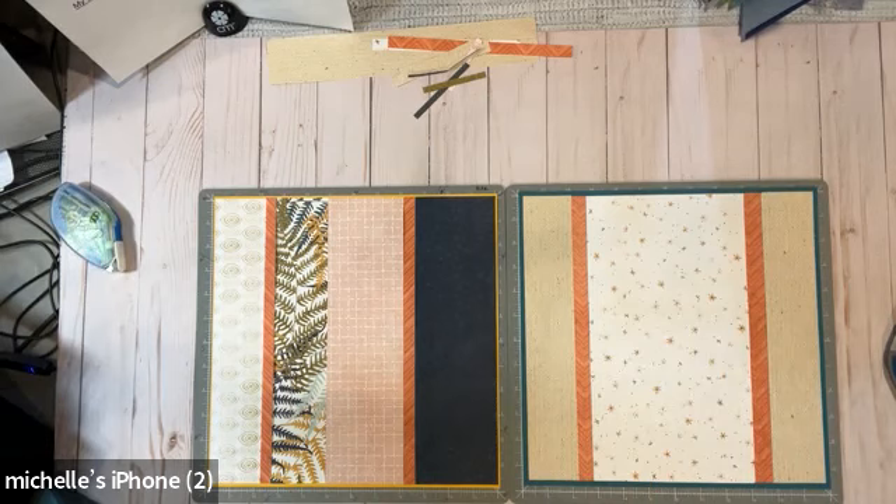This is Fitzy's Fabulous Scrapbooks — we're sharing tips, techniques, tricks, and hopefully getting inspiration. If you'd like to join our Facebook group, two of my teammates and I have a group called Glitz Girls Scrapbooking Group. We are a free community of scrappers where we share, learn, and get motivation and support. I'll put that in the description along with my email at fitzys.fabulousscrapbooks@gmail.com. And if you don't already have a fabulous advisor, I would love to be yours — check out my website at www.creativememories.com/user/MichelleFitzgerald.